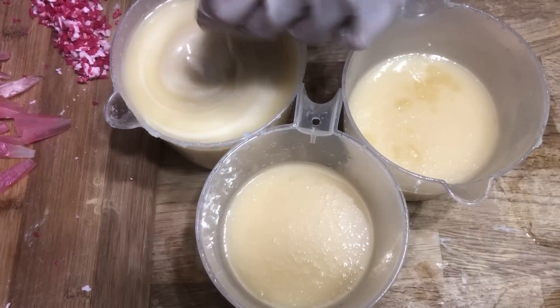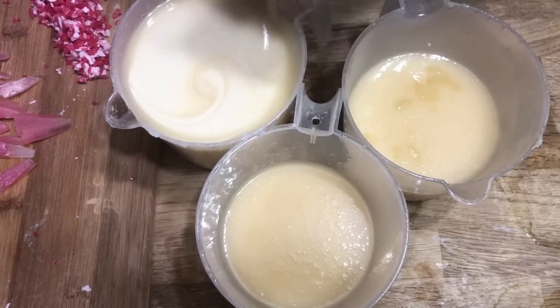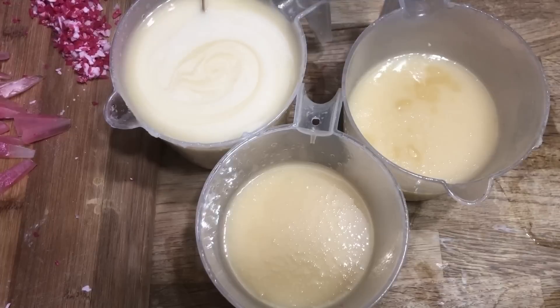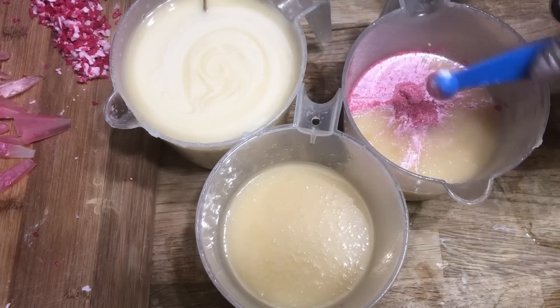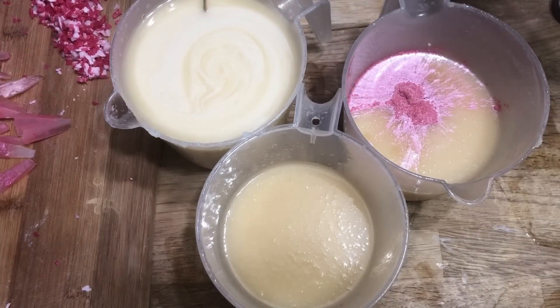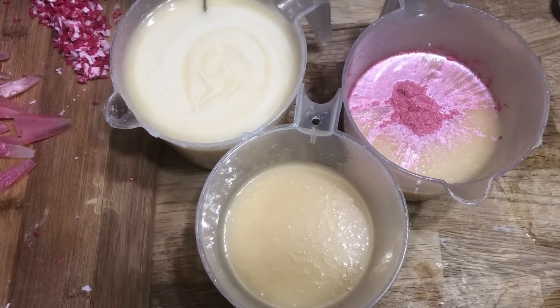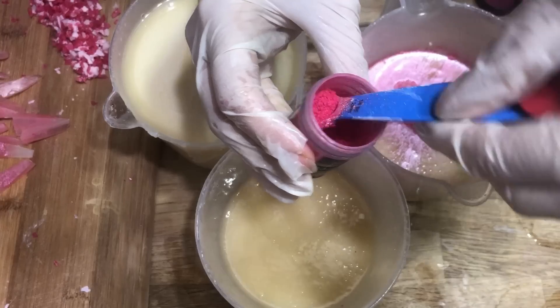Even so, it's not guaranteed that we'll get glycerin rivers, and it's fine if we do or if we don't in this case. I typically don't add a full tablespoon of titanium dioxide to any recipe — this is a lot of white coloring. For the other two parts of soap, one cup will get one-half teaspoon of amaranth pink, and the third cup will get one-eighth of a teaspoon of raspberry red. Then we'll continue on and mix these together.